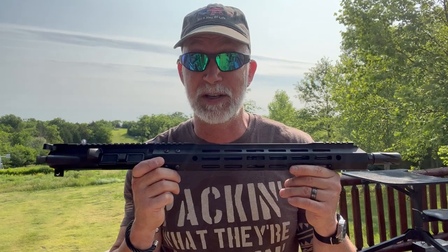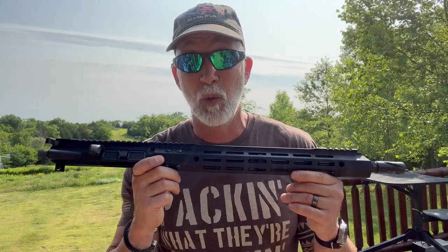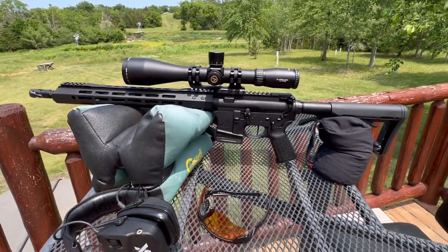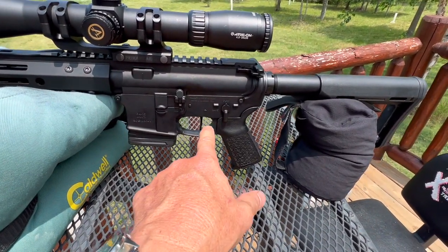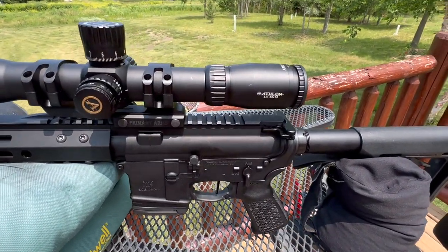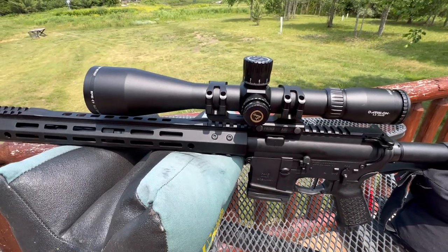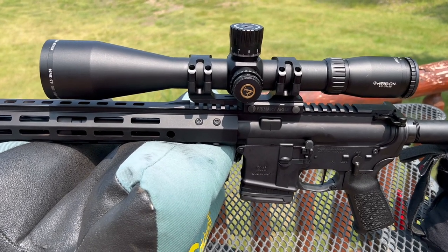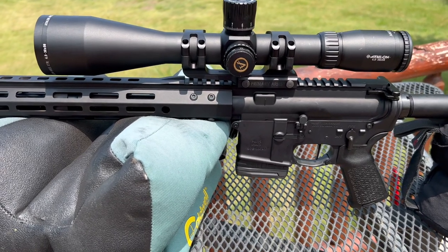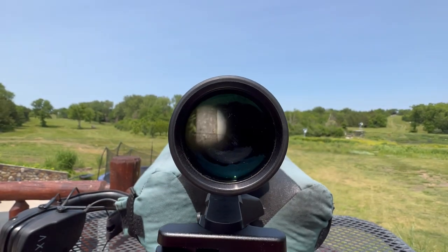We'll get it zeroed, get the barrel seasoned, and see what we can get for groups with a variety of ammo — and see how it performs and its reliability with the different ammo. The setup I've got the BCA on is a PSA custom lower with a TriggerTech custom trigger — it's awesome. For the optic, I've got Athlon's 4.5 to 30 by 56 on a Primary Arms mount. This is the same optic I used when I reviewed Springfield's Saint Edge ATC Elite. So we've accounted for about every variable other than the ammo, the shooter, and the barrel.